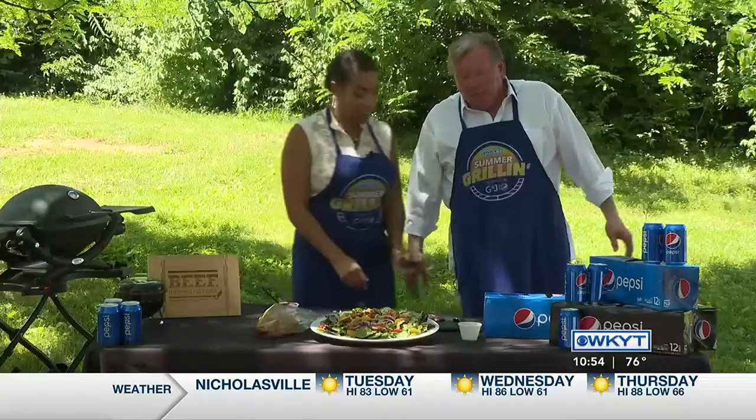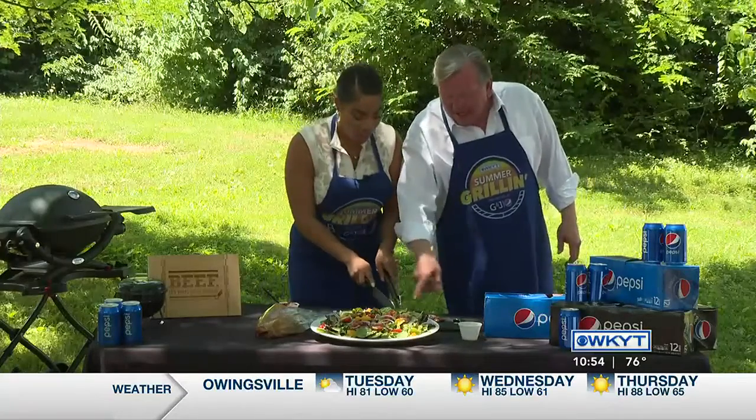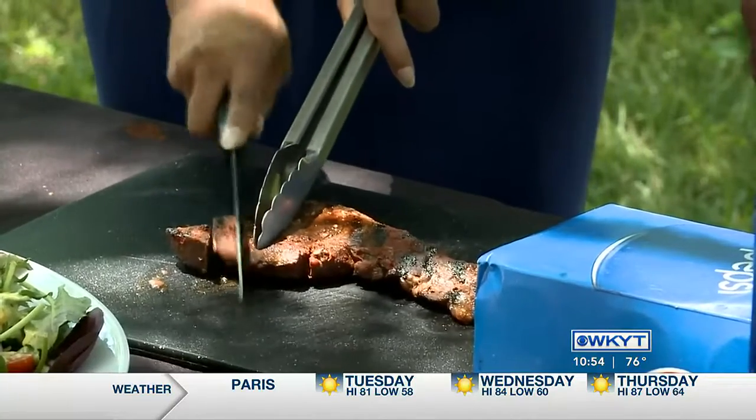You want me to cut it? They say you need to cut against the grain, but I don't know what that is. See the grain? See how that goes? Against the grain. Look at you — you've done this before. You can tell this woman has handled a knife before.